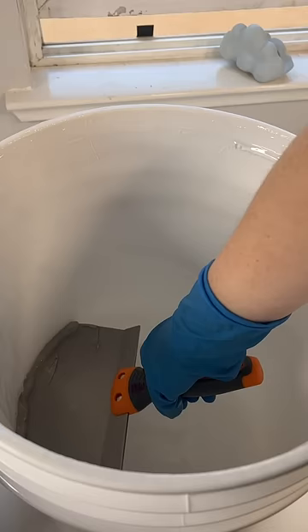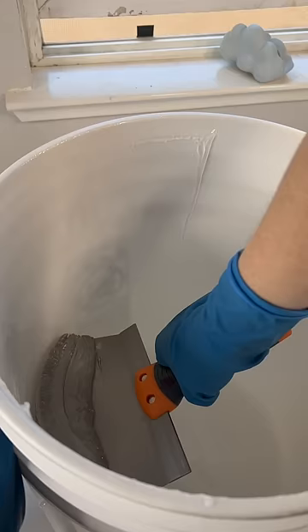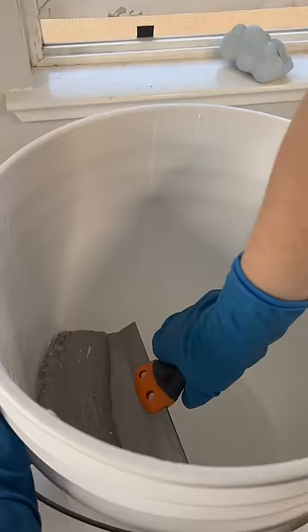Moving on to the buckets, I'm using my paint scraper and scooping all of that extra base into my bowl on top of the scale. Each of these buckets cost $500, and I've been going through about one a week, so I don't want to waste a single drop of lip gloss base. A few of these buckets have a lot more base than others, and the scrapes are just so satisfying.